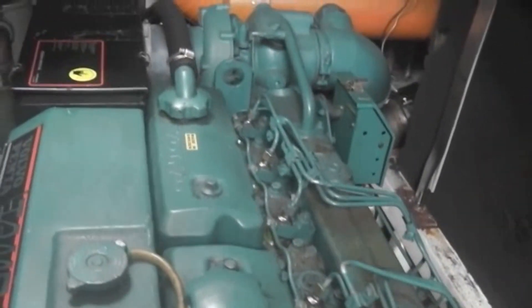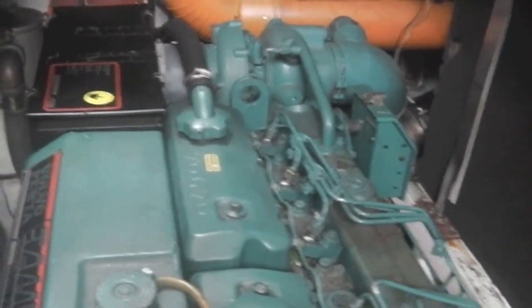Looks in good condition, belts look quite new. A little look along the top of the cylinder head, injectors, starboard engine.